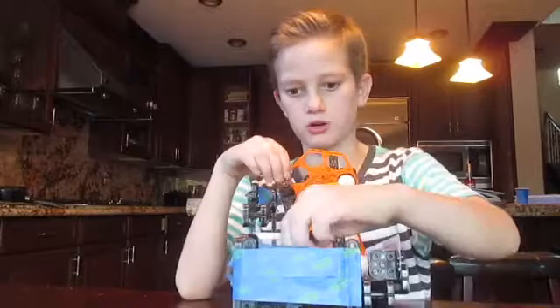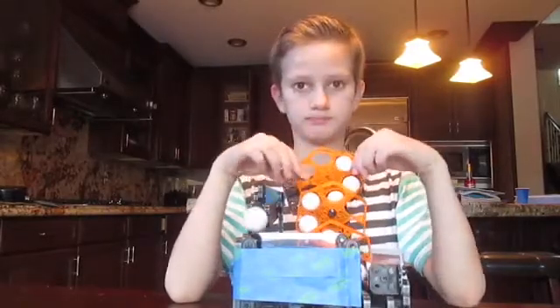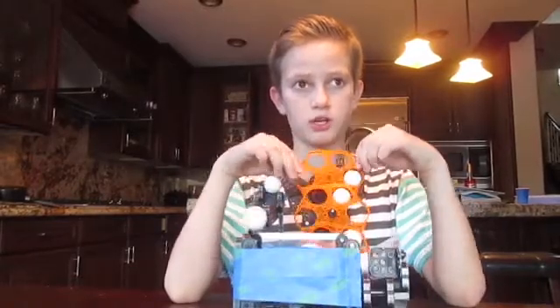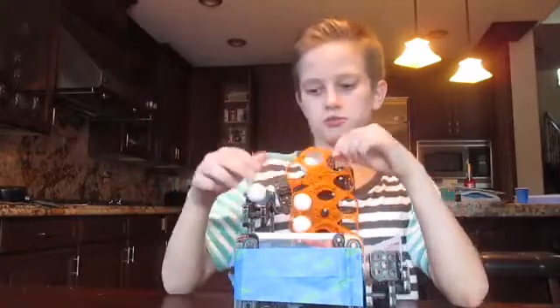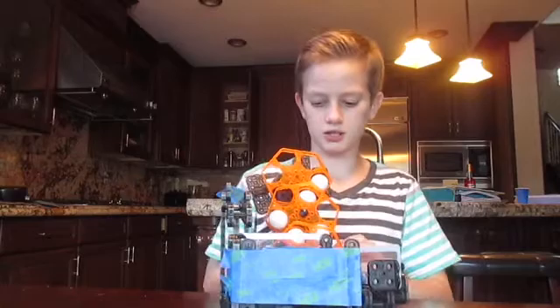Maybe in the next video tomorrow I will combine them. Sorry for missing three days. I started this video yesterday and continued with it today. So this is sort of like a half Science Unboxing.